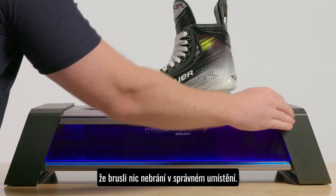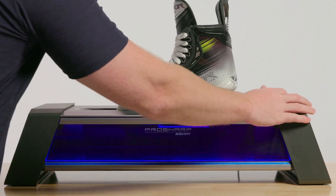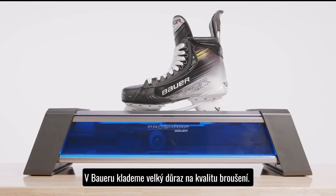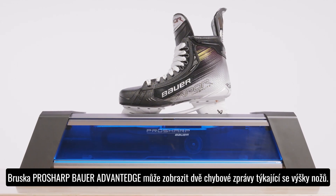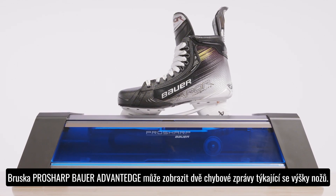Additionally, ensure there is nothing obstructing the clamp before sharpening. At Bauer Hockey, we take blade performance extremely seriously. The ProSharp Bauer Advantage sharpener has two error messages when it comes to blade height.